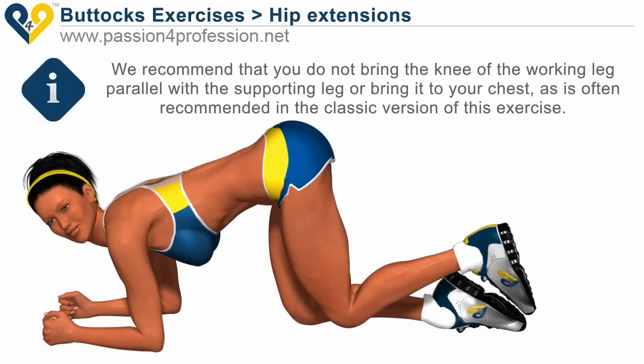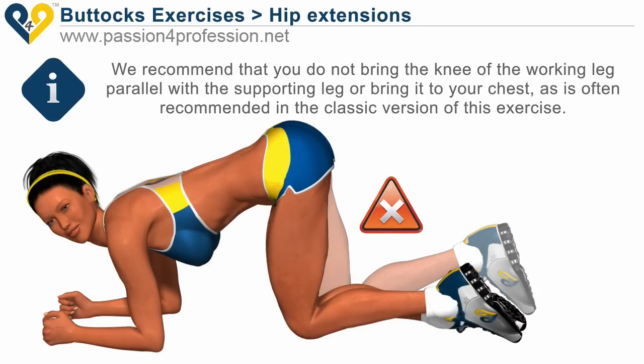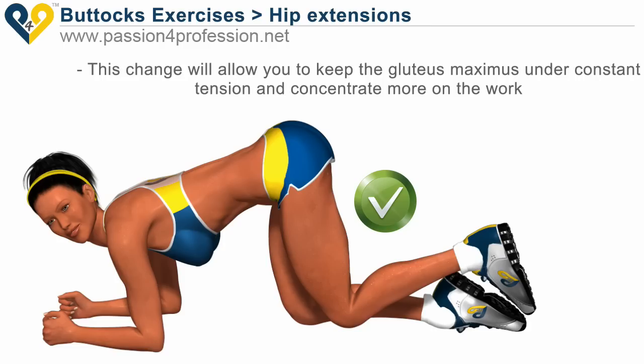We recommend that you do not bring the knee of the working leg parallel with the supporting leg, or bring it to your chest as is often recommended in the classic version of this exercise. This change will allow you to keep the gluteus maximus under constant tension and concentrate more on the work.